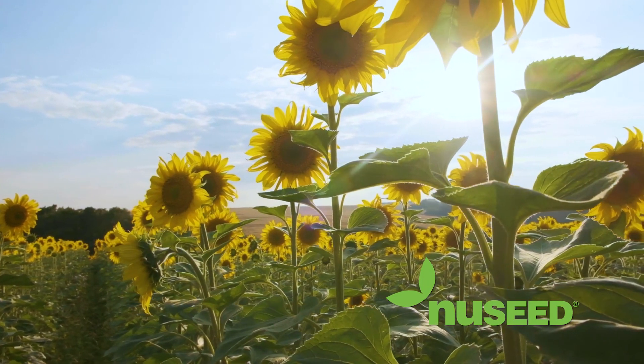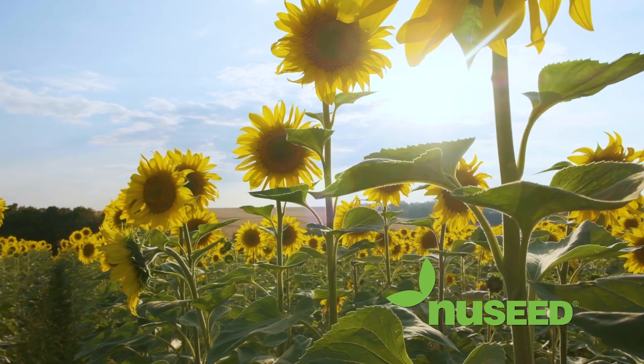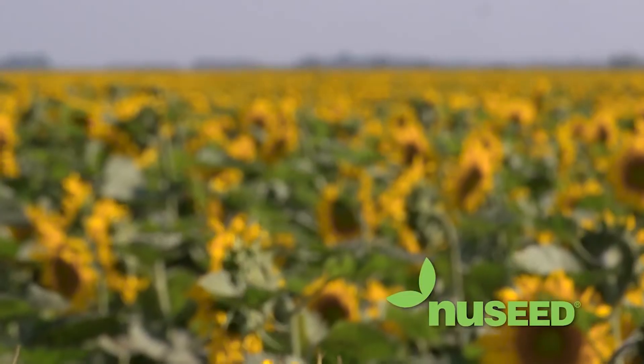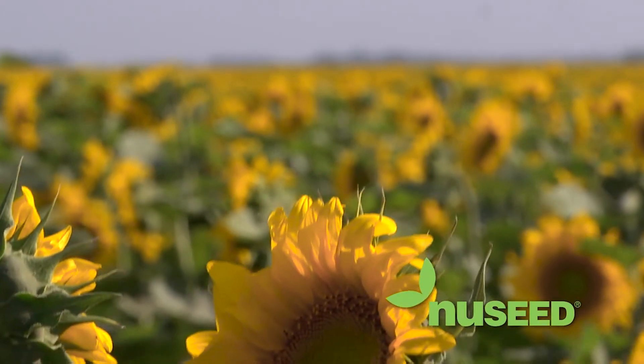Precision Planting and New Seed are working to change the way producers grow sunflowers by achieving top-level efficiency in the most challenging seed variables like size, shape, test weight, and more.